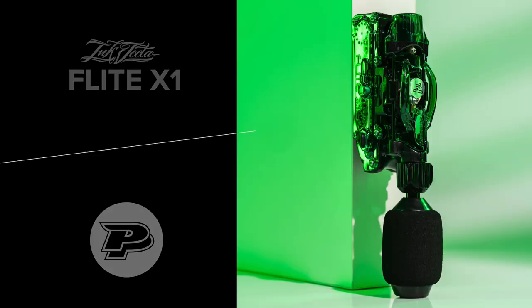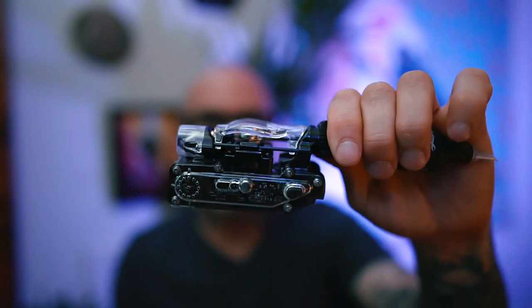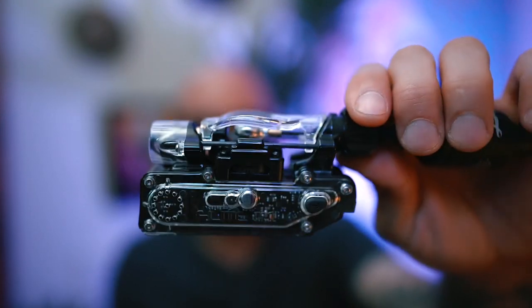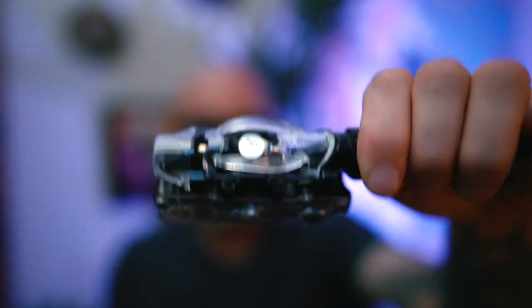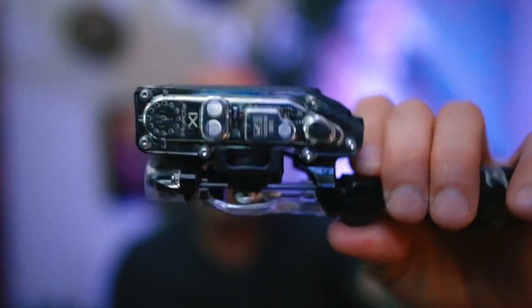Hey everybody, today's review is brought to you by Painful Pleasures, and this is on the Injecta Flight X1. My name is Ty Pallotta. We're going to get into the positives and negatives of this machine, what I love about it, and what I would like to see in a future version. Regardless of this being sponsored, I'm going to give you my honest opinion as always.